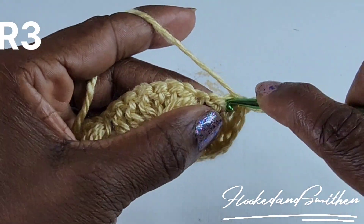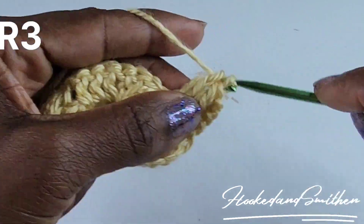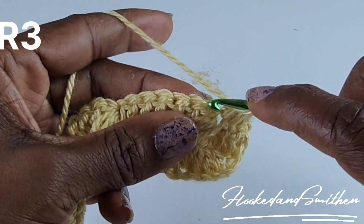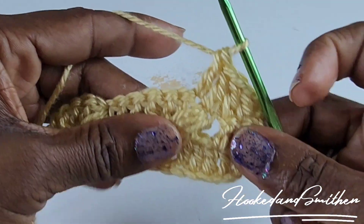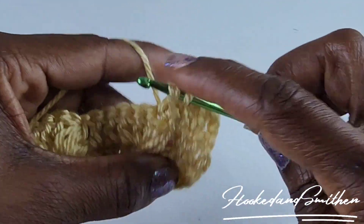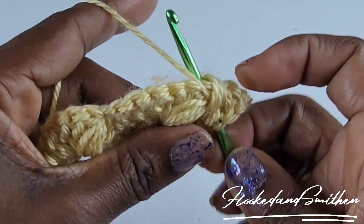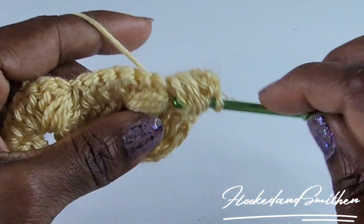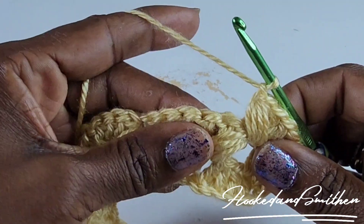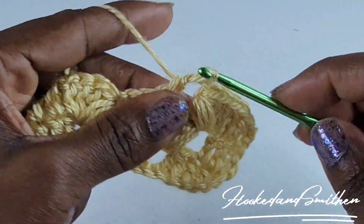For row three, chain three, turn, make one double crochet into the next two double crochets, one double crochet into the puff stitch, one double crochet into the next double crochet. Now drop down into row two between the puff stitch and make a puff stitch there — nine loops on your hook, pull through all nine, chain one. Skip two stitches — 1, 2 — and make a double crochet into the next three. This will be the start of your repeat.